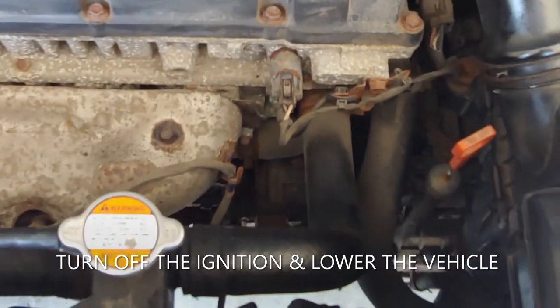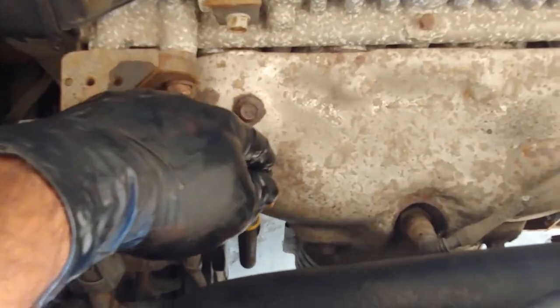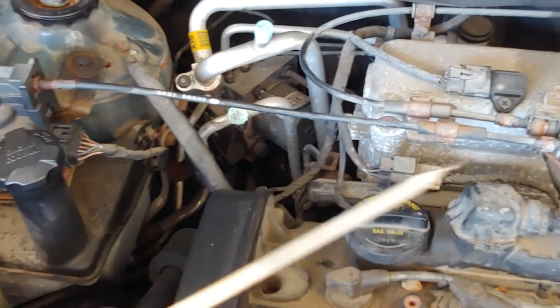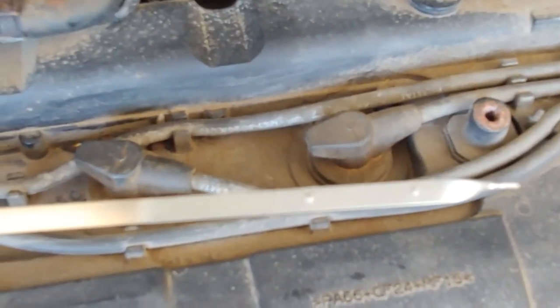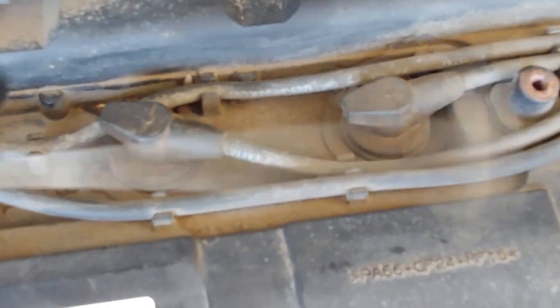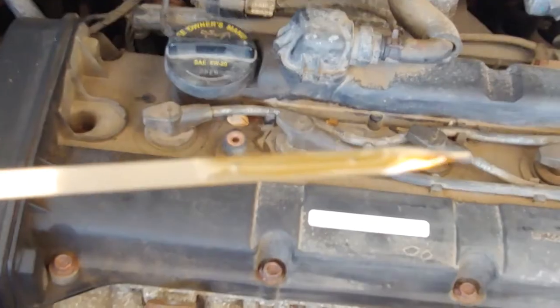Both areas look good. Lower the car to check your oil level, then turn off the vehicle and check the oil level with the dipstick. Take out the dipstick, clean it, and put it back in to get a proper reading. You want to make sure the oil is at the full mark. There are two marks — the top dot is F (full) and the dot below is low. Make sure it's on the top dot.